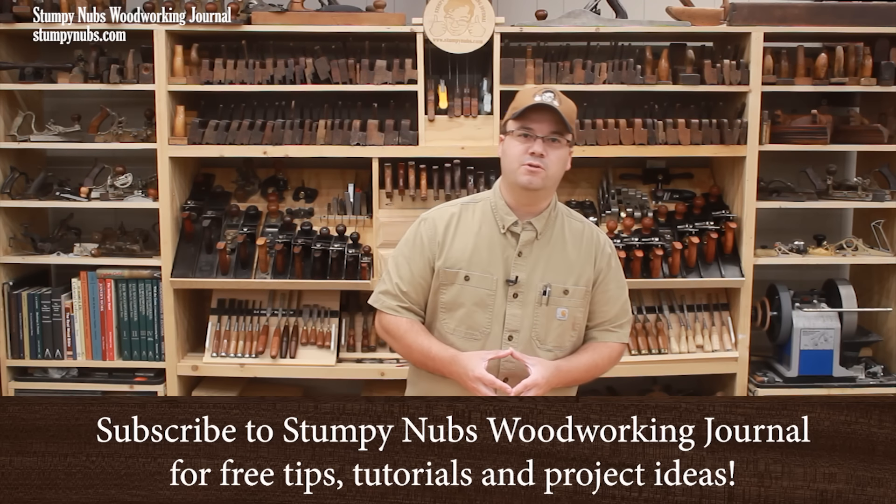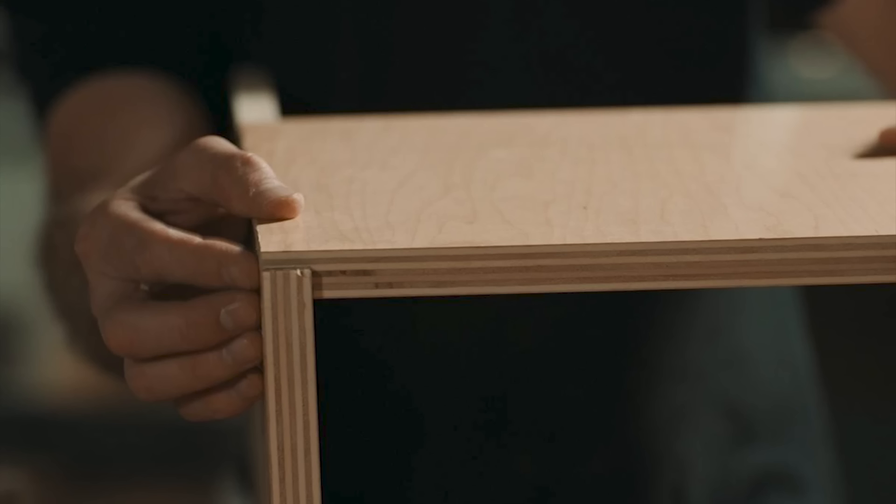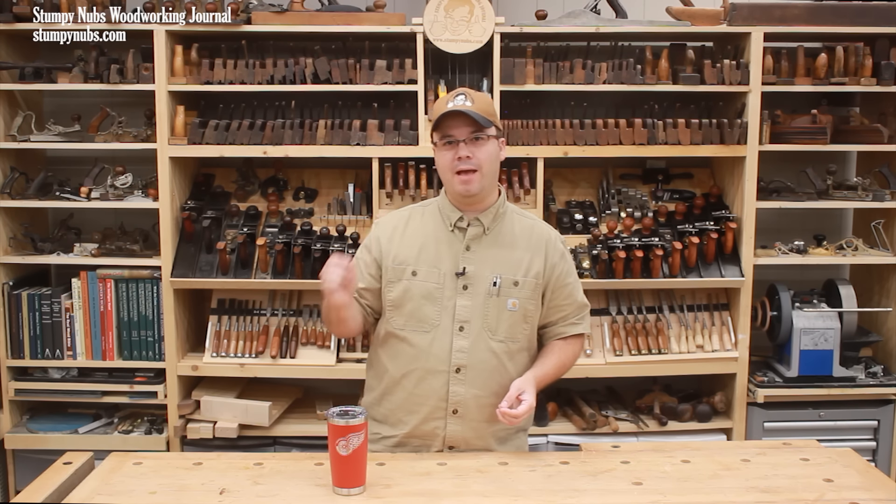Rabbits, or rebates as some folks call them, are essential woodworking joints. They add glue surface for a stronger bond, and they make project parts easier to align and assemble when you're applying your clamps. But it's not just about the rabbit itself. The skills required to make a good rabbit joint are transferable to other parts of woodworking, including more advanced joinery.